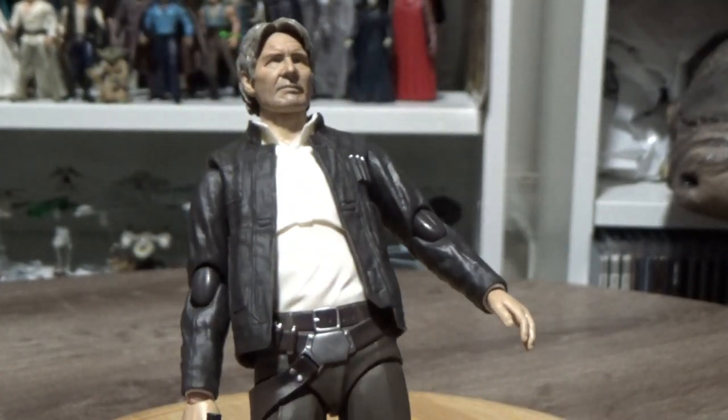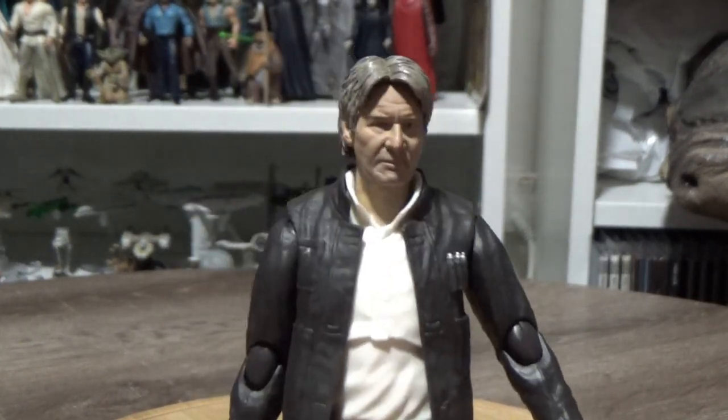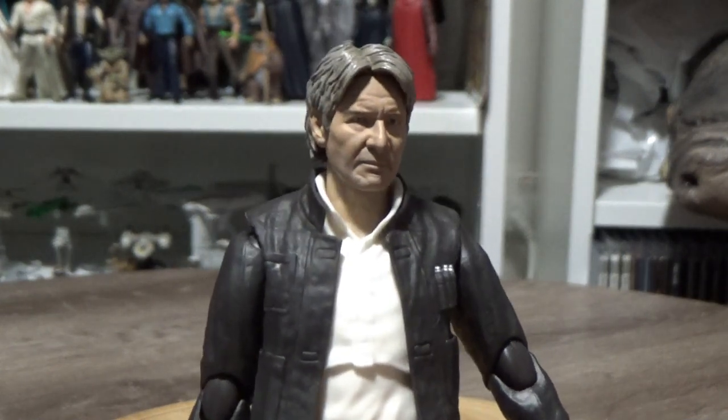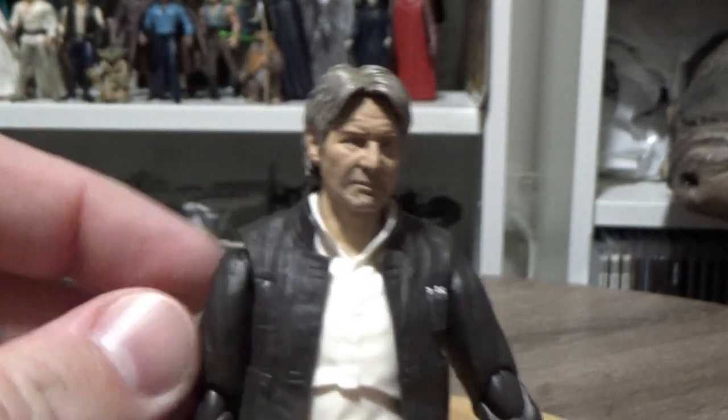All the way into the back. He's pretty much got the standard articulation for SH Figuarts, which is basically everywhere. It's pretty good — I really, really like this figure. It's a really nice addition to the SH Figuarts collection and I definitely recommend picking this one up if you're into it.